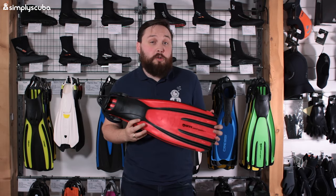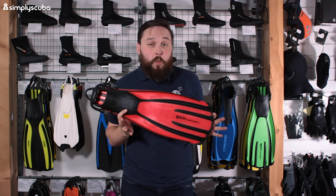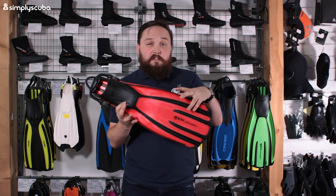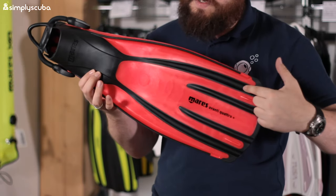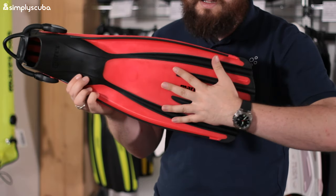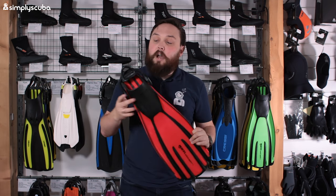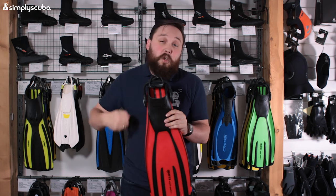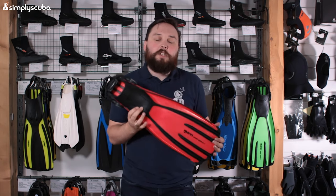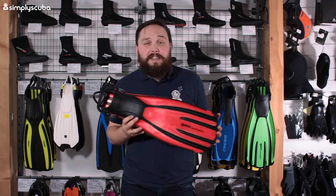And of course at number one, it's no surprise — it's the Mares Avanti Quattro Plus. These are the favored fins for instructors and professional divers all around the world. They have a dual-material blade: the colored section is more rigid and the black section is softer, which creates a channel and a big scoop. They're tough as nails, come in lots of different colors, and now feature a bungee heel strap for easy on/off. They're very simple but they do the job and work for any different fin kick.